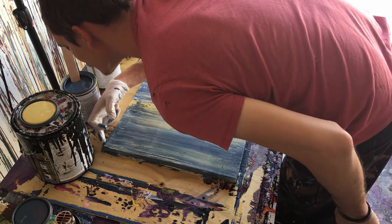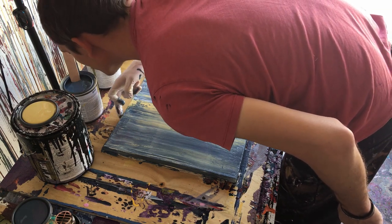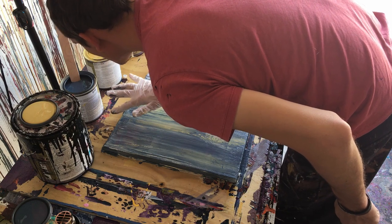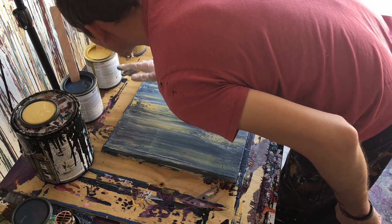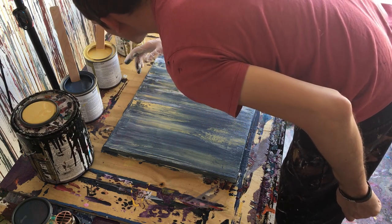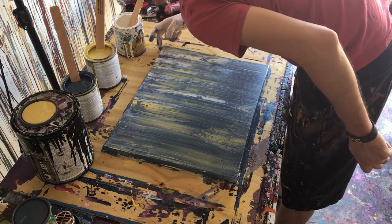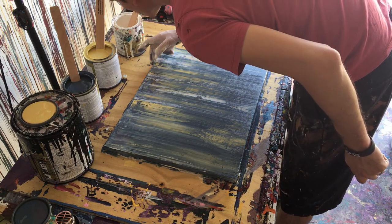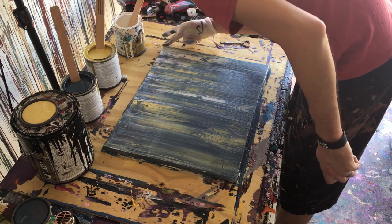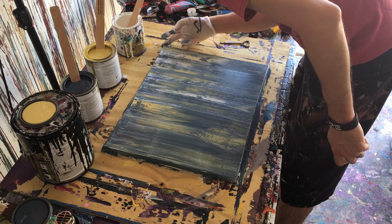The smell of this gloss enamel is pretty bad. I accidentally touched that part so I'm going to have to fix it — hopefully I can. It's toasty out here today.